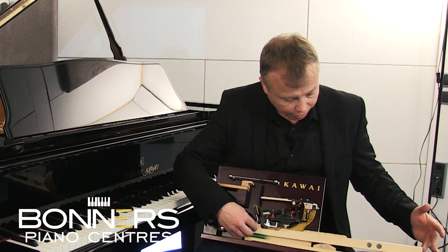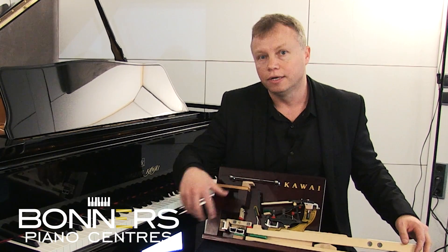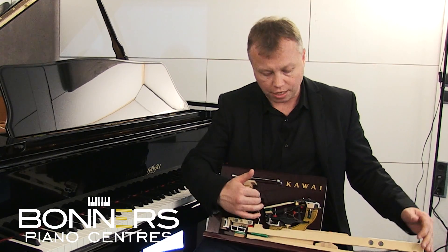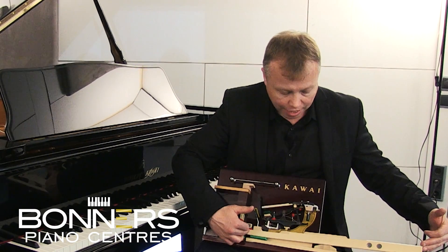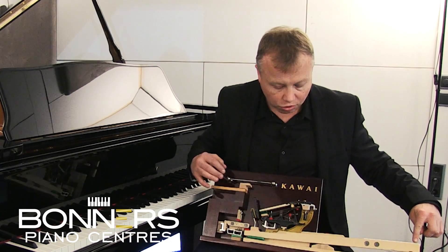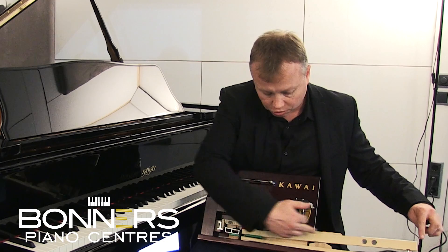First of all, if you look at the length of the key — this is really important. Key length is one of the most important things in a piano action. In previous digital pianos the keys have been much shorter. The benefit of a long key length means that the player has a lot more control over what happens at the far end of the key when they press it.